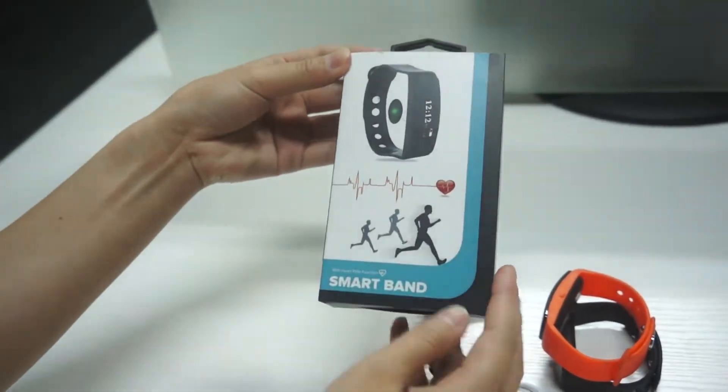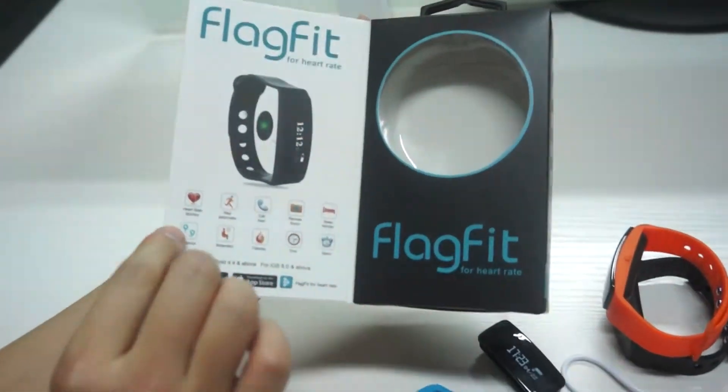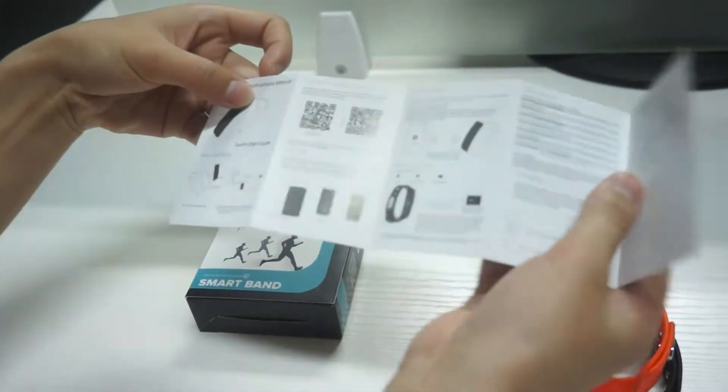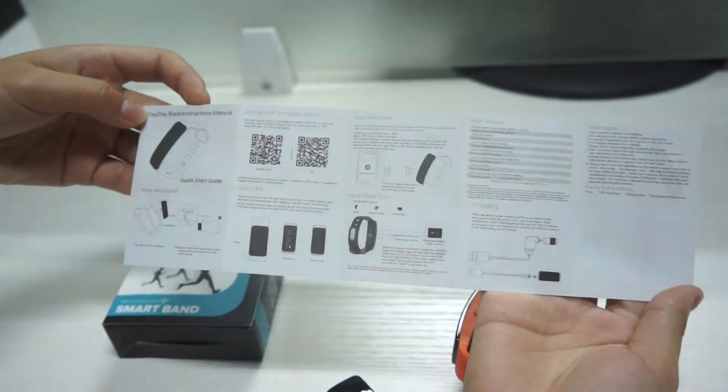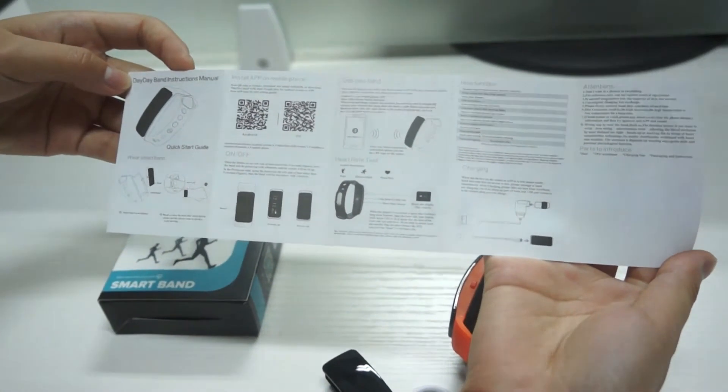Here is our package. You can open it to see the model picture. Here is the manual instruction. We can customize your package and manual instruction as per your request.